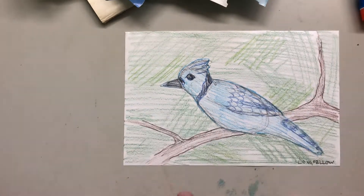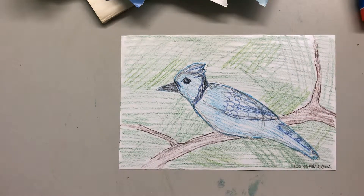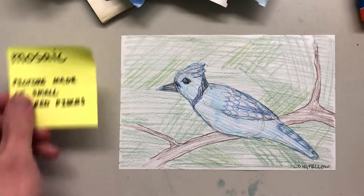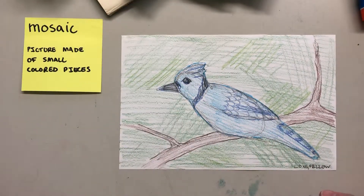Our project doesn't stop here. We're gonna turn this drawing into something else — we're gonna turn it into a mosaic, which is just a picture made out of lots of small colored pieces.